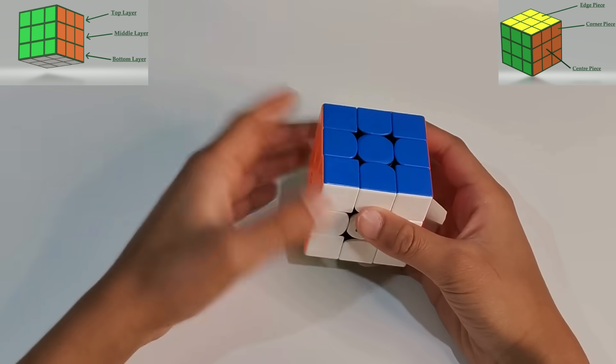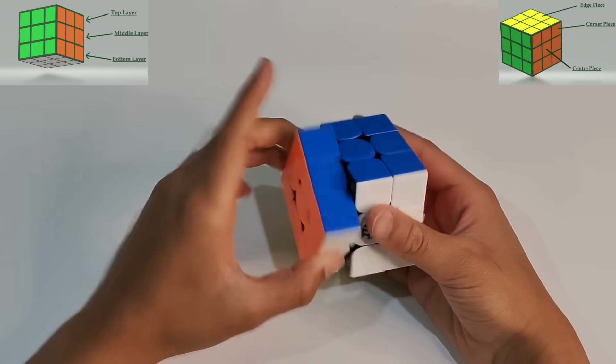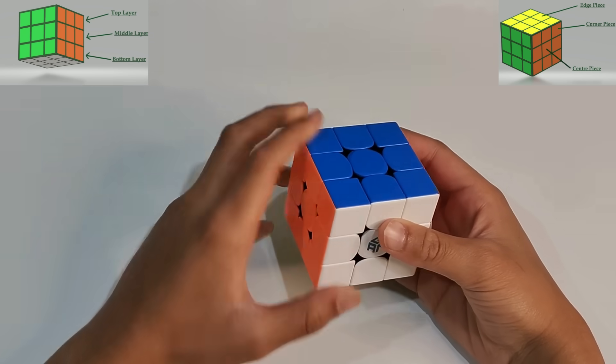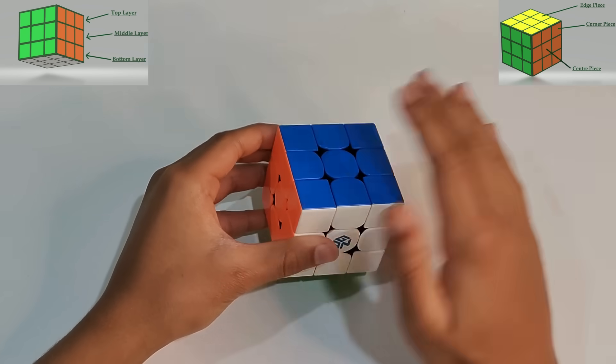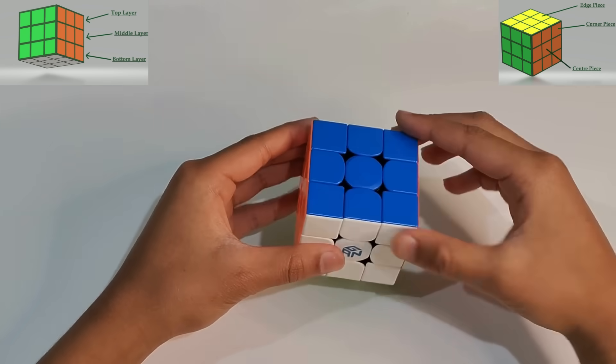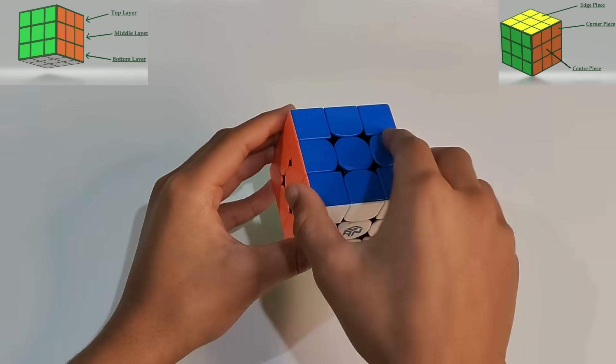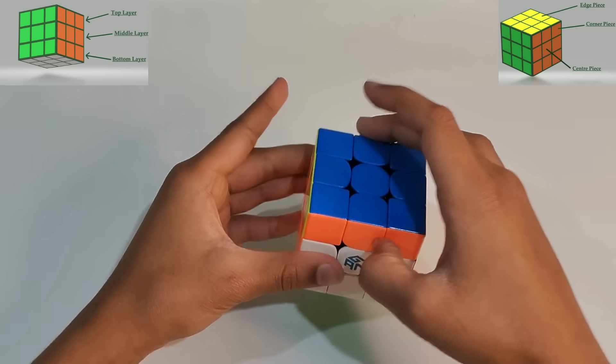Now let's go to the left side: L is clockwise, L' is anticlockwise. Now let's go to U, which stands for upper. U is clockwise, U' is anticlockwise.